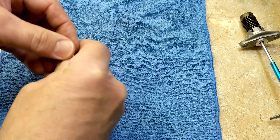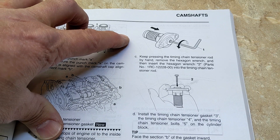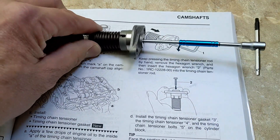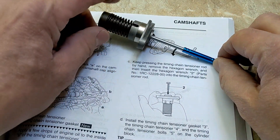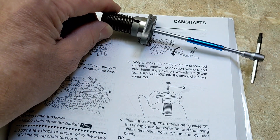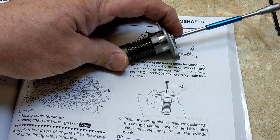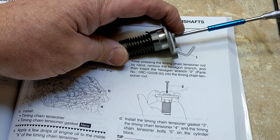So what I'm going to do today is try to make a better version. Yesterday's video goes into great detail about spinning this in. I have this spun fully counterclockwise and the springs compressed, and then you're supposed to hold it compressed like this and insert this little tool 1RC-1228-00.